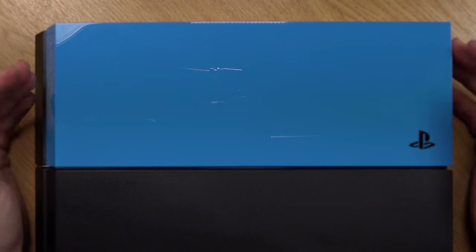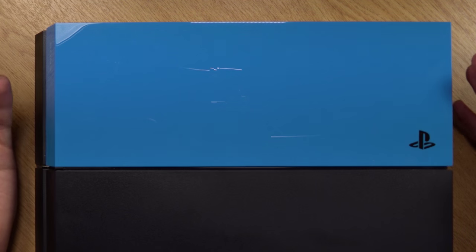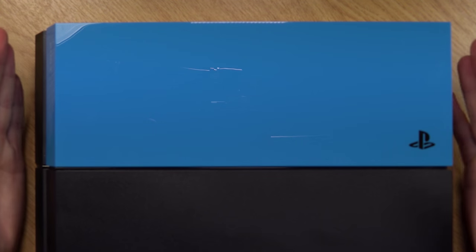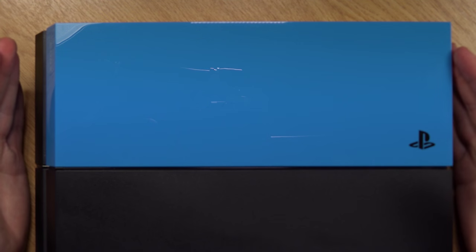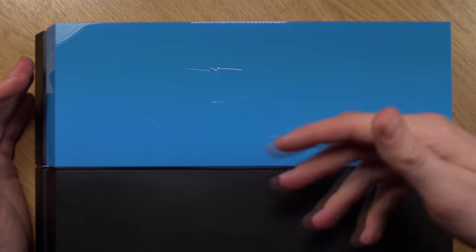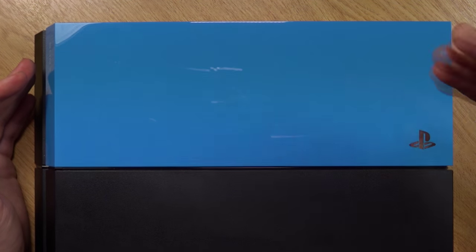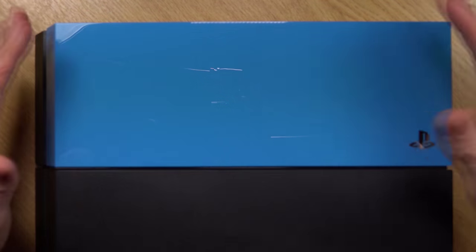I've got to say, this actually looks a lot better than I thought it was going to be. It's more of like a subtle customization. There are a lot of other options you can go, such as getting stickers that you can plaster all over your PS4. But with this one, it really makes your PS4 stand out, but at the same time it's not over the top. Really, really like it. I'm going to do a few video overlays and probably add some pictures in so you can get a good idea of what it looks as a whole unit.